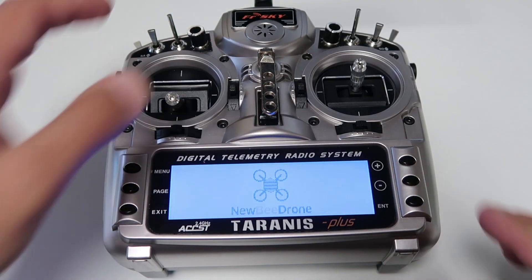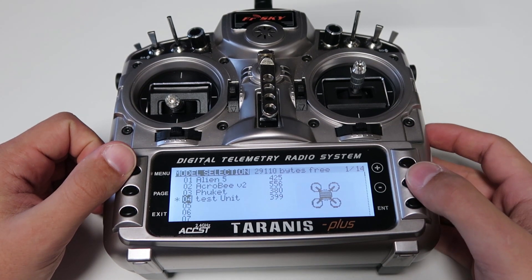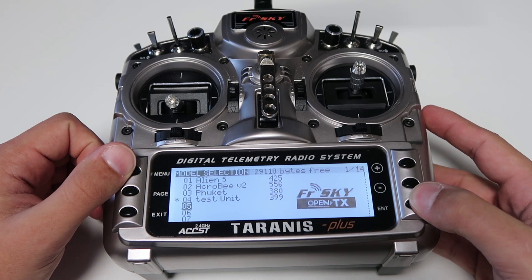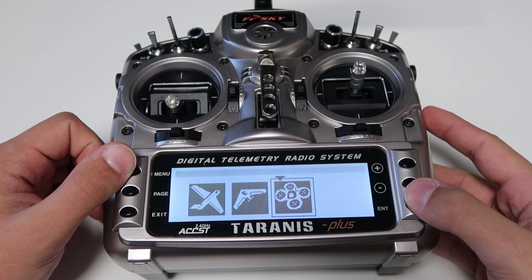Go ahead and turn on your radio. Once your radio is on, you can hit the menu button. Scroll down to an empty model. Click and hold the enter button — create new model. We're going to choose the quad.